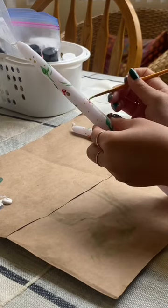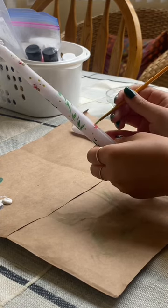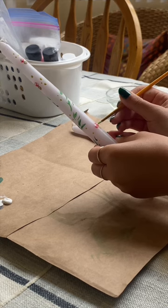I was going for a spring vibe, so I did kind of a mushroom one, and then the other one is a little bit more floral with some little tulips on it. Either way, painting these was very therapeutic and very fun.